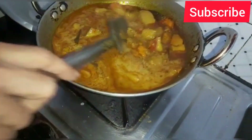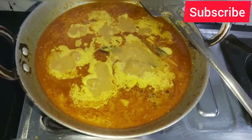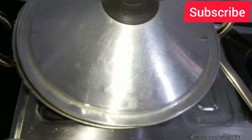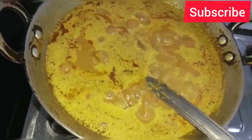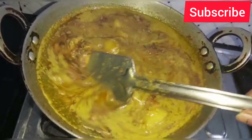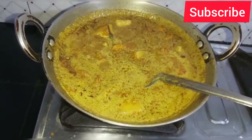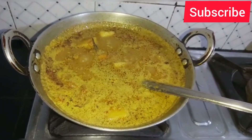I am going to make a new dish. I will cover the dish for 5 minutes. I'm going to add the meat into the sauce. I'll add the gas to the sauce.